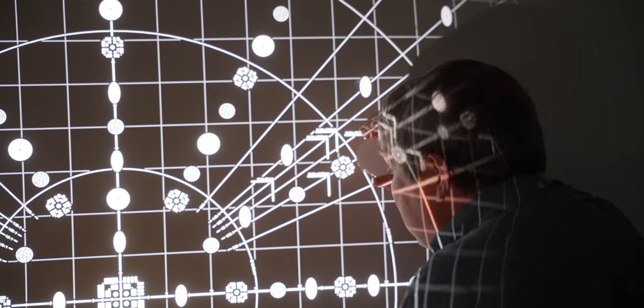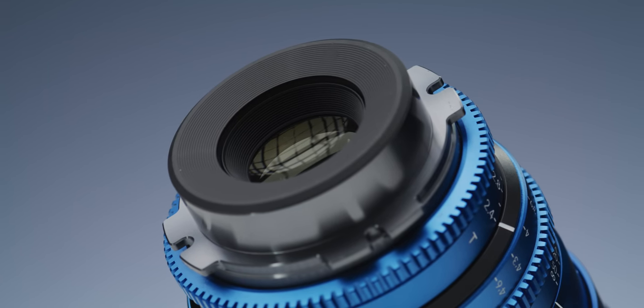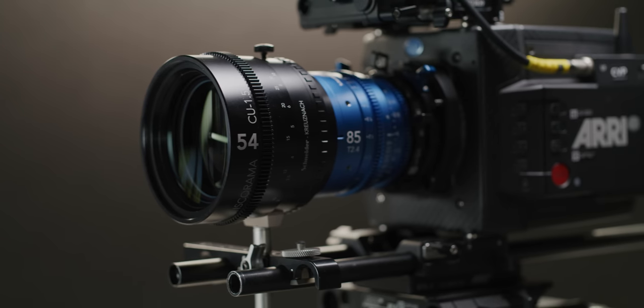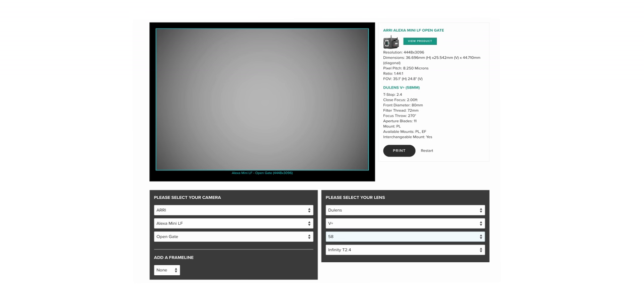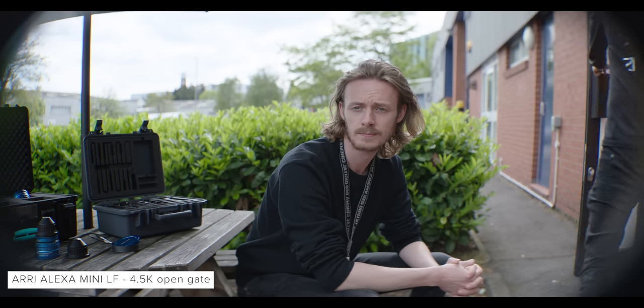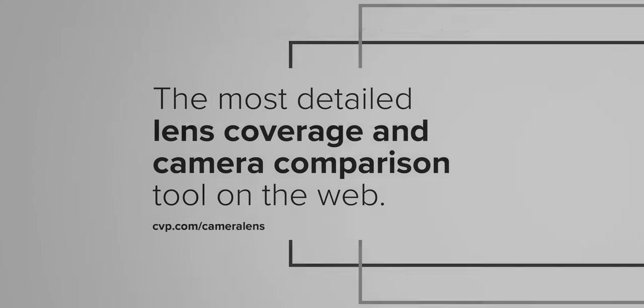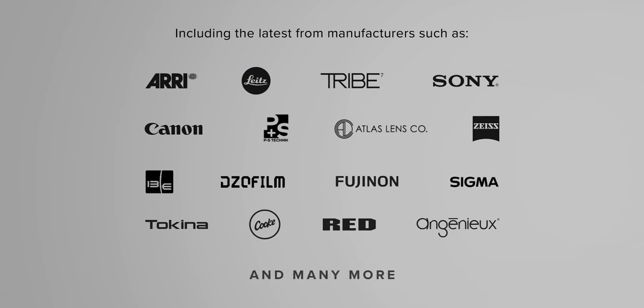When it comes to coverage, we captured the spherical primes and then all three lenses with the Isco 54 attached. The primes have a rated image circle of 46.5mm and on cameras like the Alexa Mini LF or Red V-Raptor there are no troubles with vignetting — illumination is great across all three focal lengths. When we attach the anamorphic adapter, coverage changes massively. The 43mm shows heavy vignetting towards the corners in Mini LF 3x2 open gate mode. The 58mm has a little corner vignetting, and the 85mm has the most consistent illumination. Coverage is far better at infinity than at close focus across all three setups.